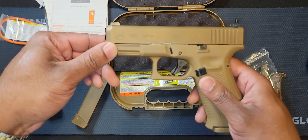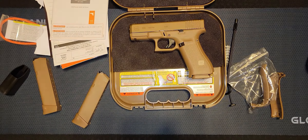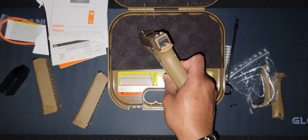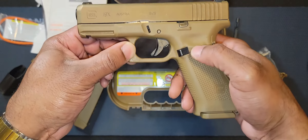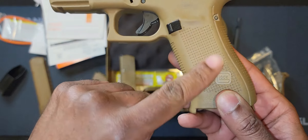It also has night sights — let me show you guys. Probably can't see that with the flash on, but there you go. You have the magazine release here; press that and it comes out. Check out the texture and the grip.